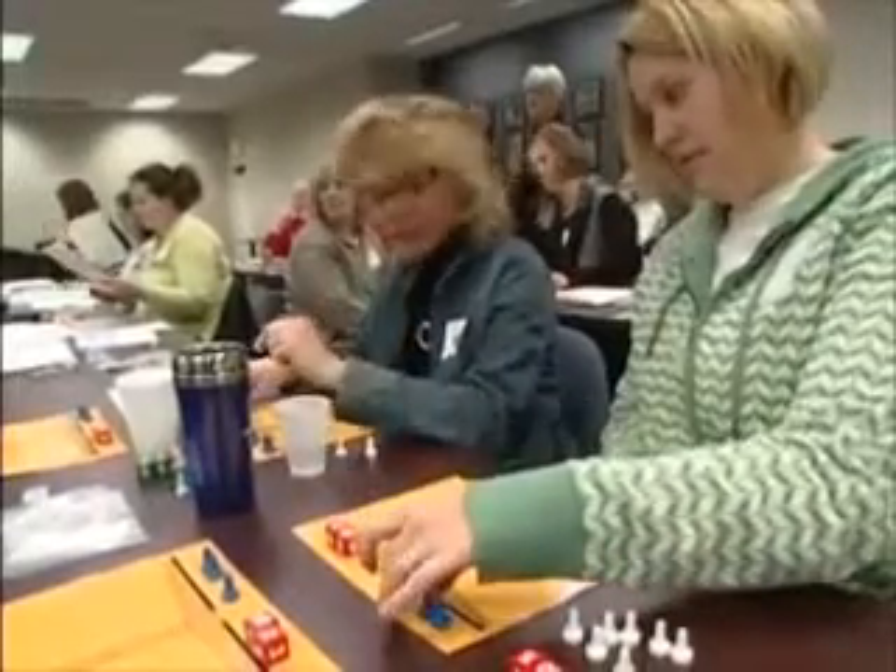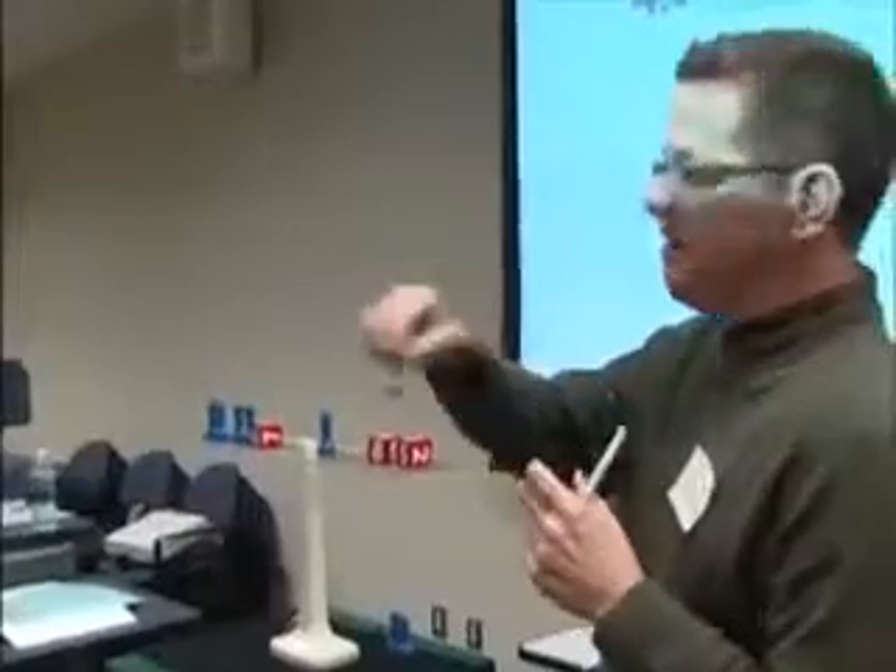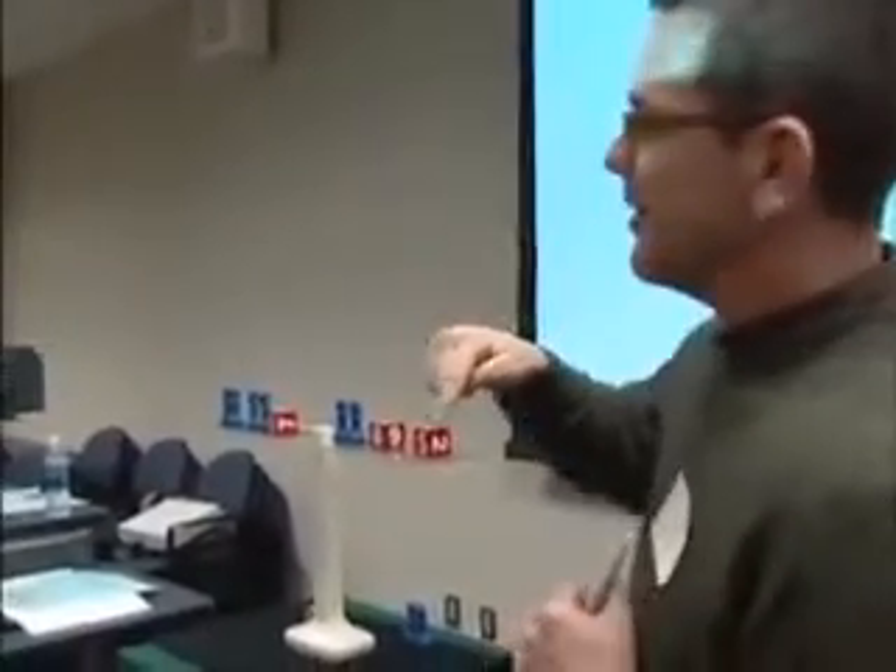I would say that I think this program will allow every student to be able to participate and actually solve equations, and there are students that may not be successful otherwise. So I think that would be the most powerful part.